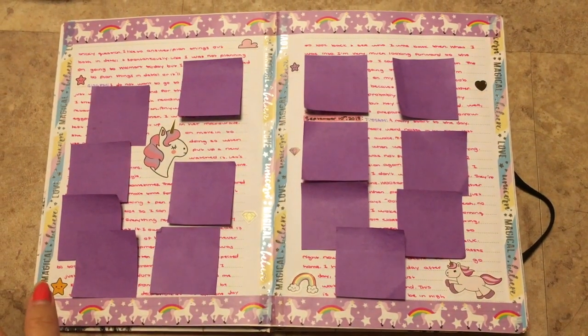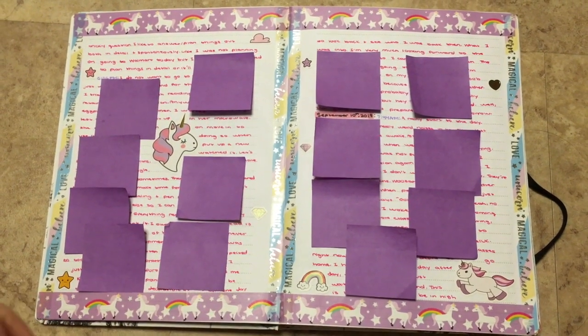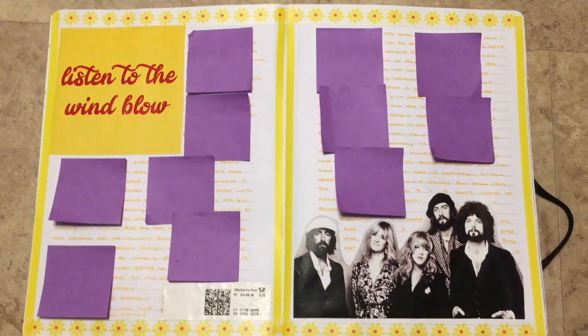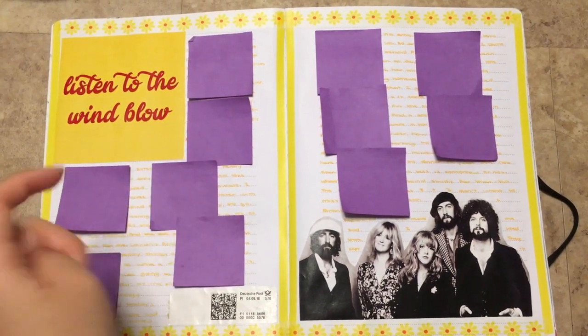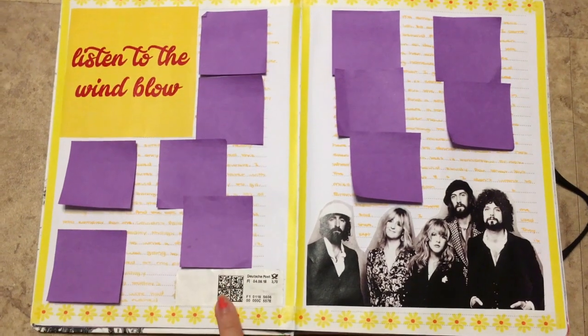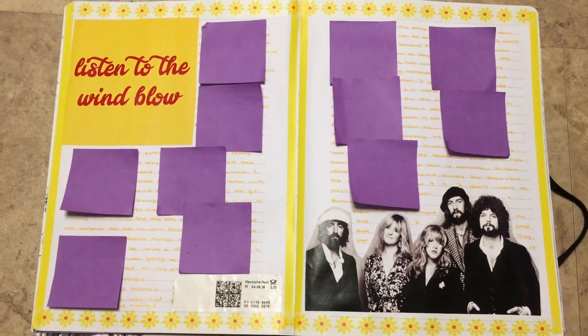Here is unicorns. By the way, if you have any questions of where stickers or washi are from, feel free to ask me. Here's a Fleetwood Mac page — I just got this off of Tumblr and then cut that out. I also got a package from Germany, which was pretty cool, so I just put in the label.